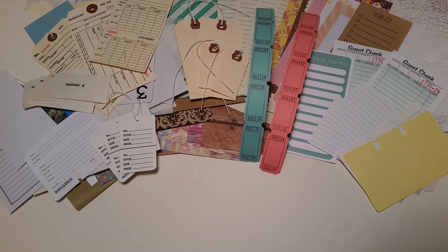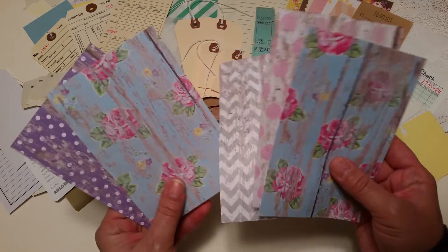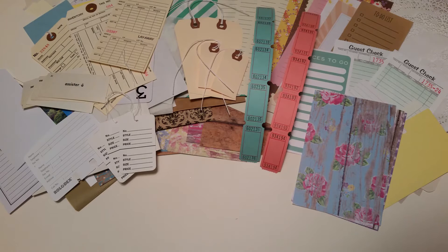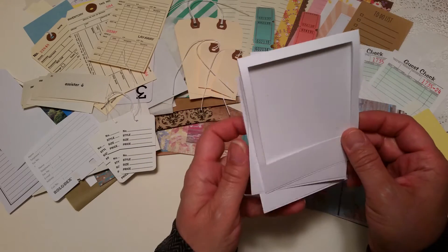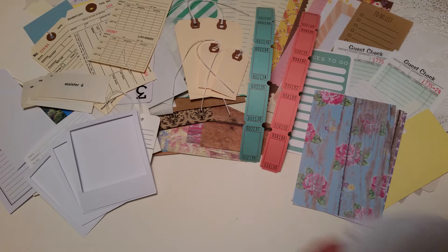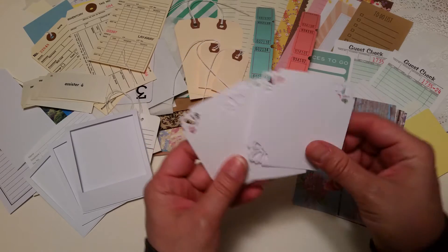I've also included some journaling sheets cut from the coordinating papers. You'll get three polaroids — these flip open so you can put your photo in, adhere it down, and journal on the back. There are also three little journaling cards that can double as photo mats.